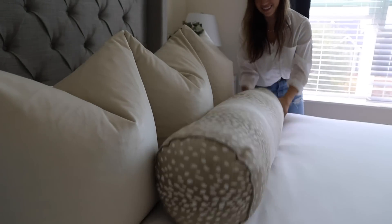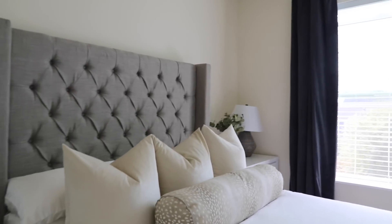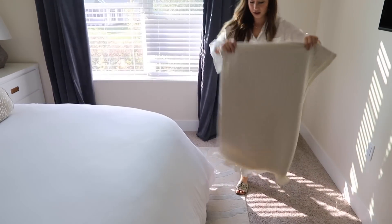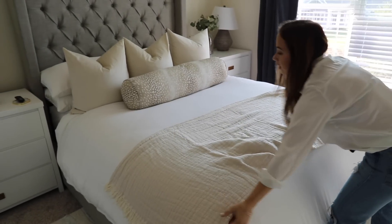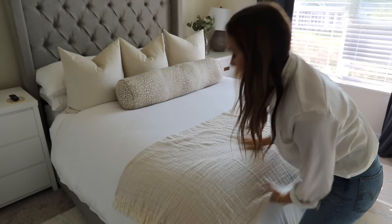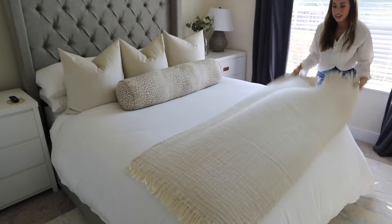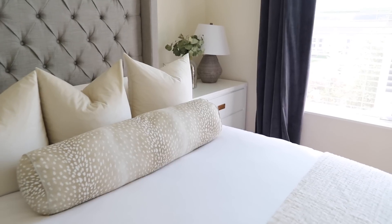Then I have this extra pillow that I just add in. And the last thing I do is add this blanket from HomeGoods — I just have it laid kind of messy, it doesn't even need to be laid nicely. I do wish it was bigger though. This is the queen size and if I had to do it again I would get the king size — I just think the queen looks a little too small. But that's how you can get a luxurious looking bed for cheap.